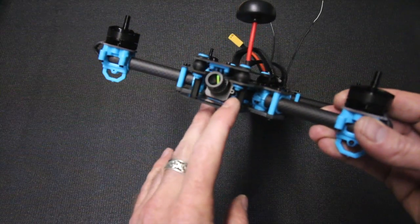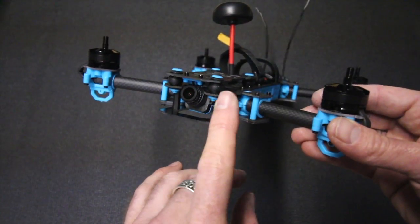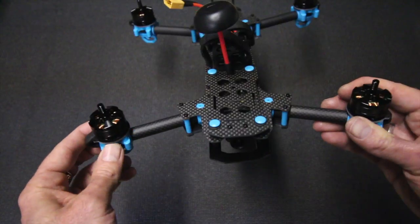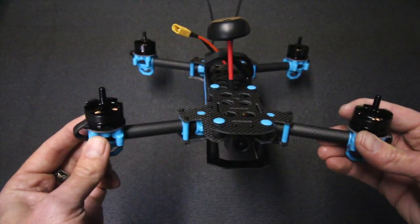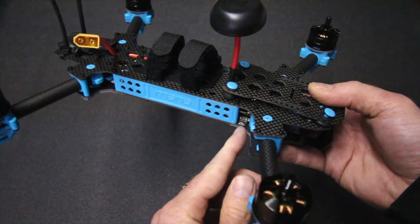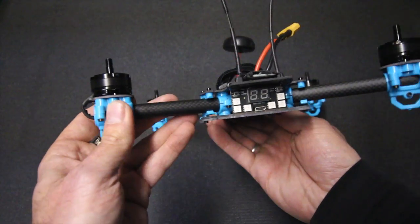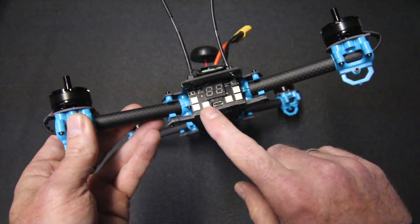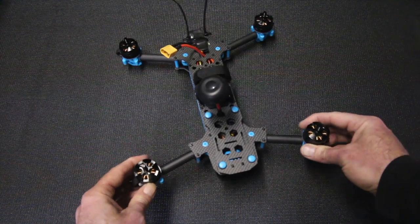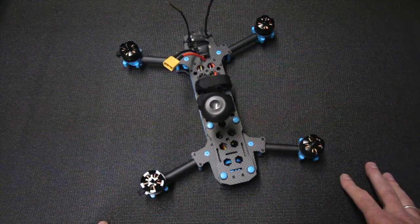It's also sporting a 700 TVL camera on here, which is really really nice. You also have inboard built-in OSD for your battery telemetry, what mode you're in, and I believe you can also bring up an artificial horizon on there as well. It has MinimOSD on here — it's programmable. It also has an OSD reset button on the right-hand side of the quad, and it does have LEDs in the rear that are also programmable.